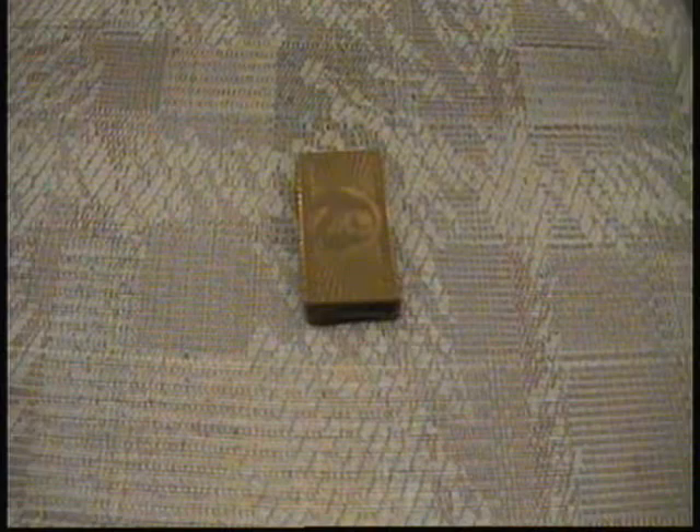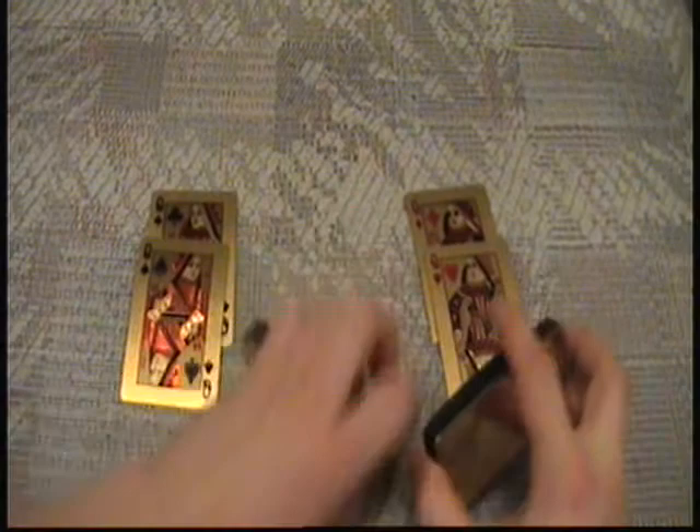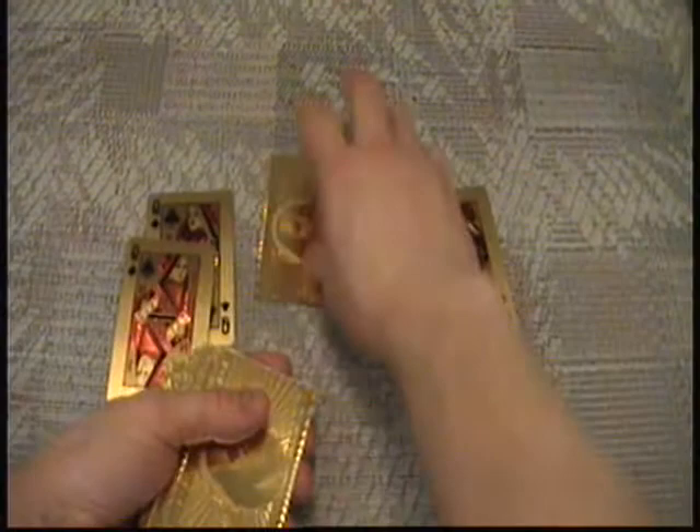For this trick I begin by merely putting the queens in place — or they can already be on the table in place, it doesn't matter which. Then I just give the deck an ordinary ripple shuffle and ask the spectator to pick a card. Let's say they pick this card right here.